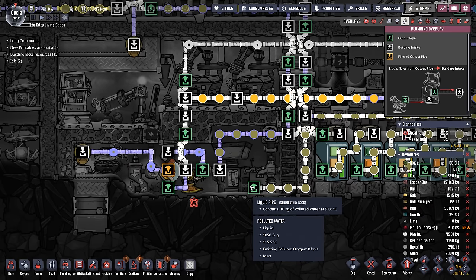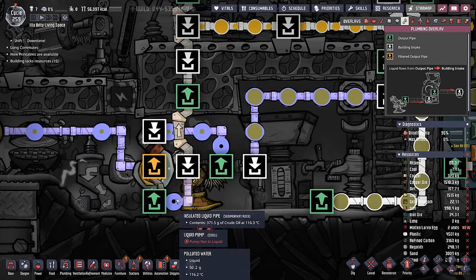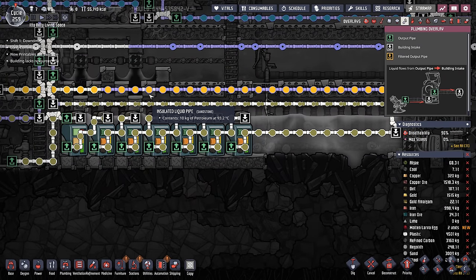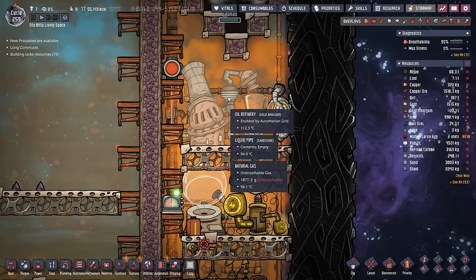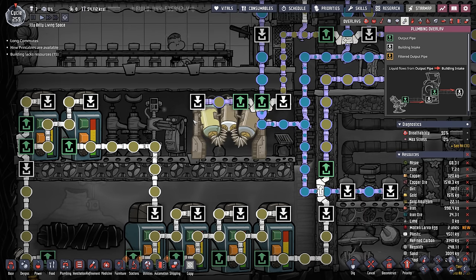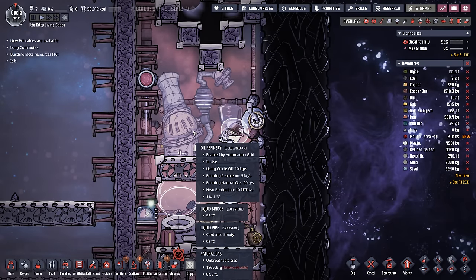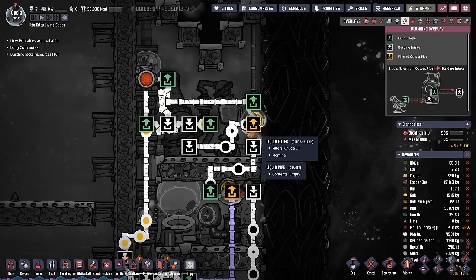The next issue actually caused me to learn something new about the game. Because we changed the filters so all the polluted water is being filtered out, everything else passes through — meaning occasionally petroleum or crude oil would go through. I thought the oil refinery acted kind of like a water sieve: if you send a water sieve clean water, it passes through unobstructed. The oil refinery doesn't do that. Unbeknownst to me, if you send an oil refinery petroleum, it actually damages the oil refinery. So, insert yet another liquid filter system.